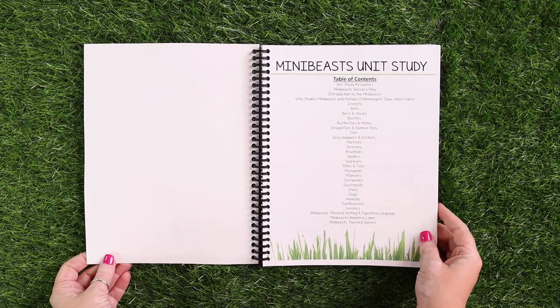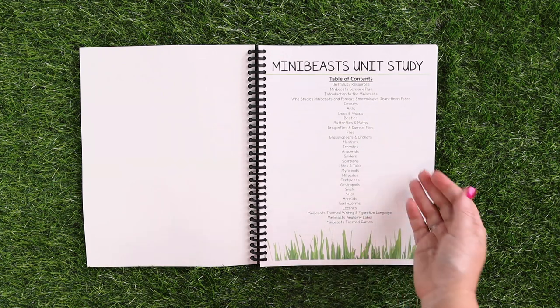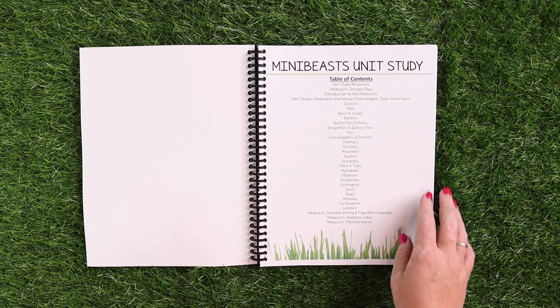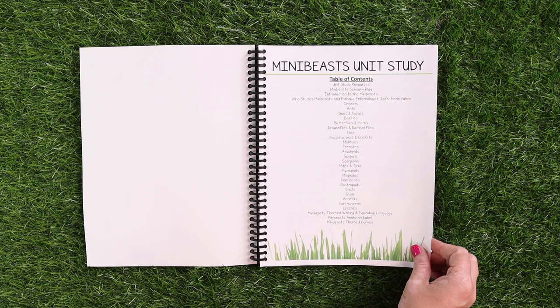Here is the table of contents. I'm not going to read this to you, but I will leave it here so that you can pause the video if you would like to see it. I will also leave a link in the description box that's going to have the table of contents so you can see a list of everything that's included.